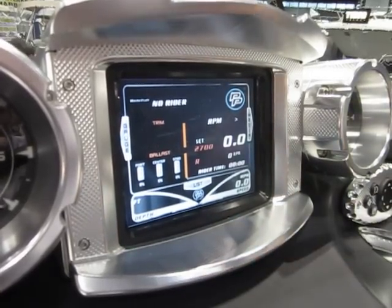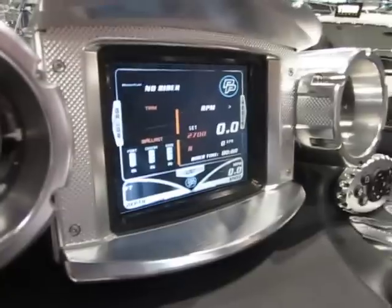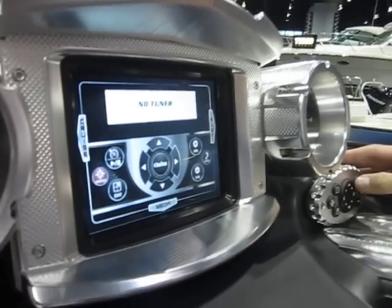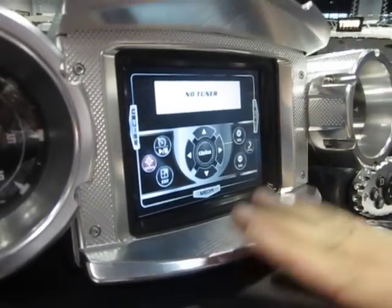This is the Perfect Pass. Perfect Pass has also come a long ways — it's all digital now. I can take a look at my ballast at a glance, my trim, and set my cruising speed for pulling. Also the audio — I'm not going to crank the audio right now, but you have all your entertainment right here.